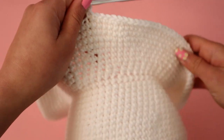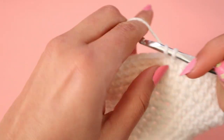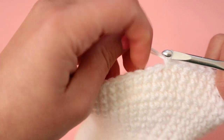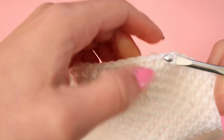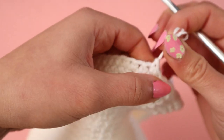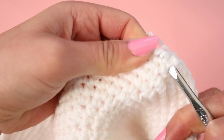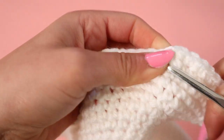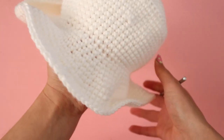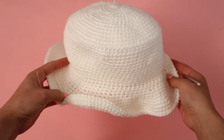Once you're done with the brim, to finish off cut the yarn from the yarn ball and bring the excess yarn through the very last loop of your project, then give it a tug. I like to tuck in the excess as well, and you can also cut it if you don't want it sticking out. Once you finish the brim, you are completely done with your bucket hat.